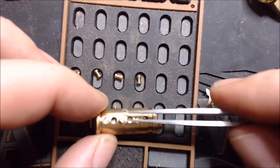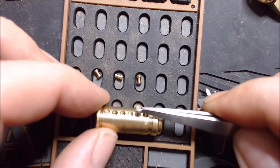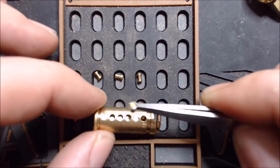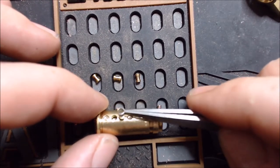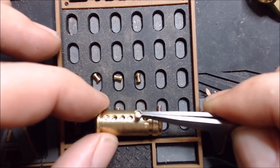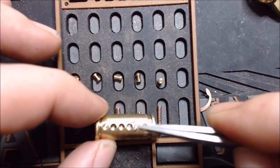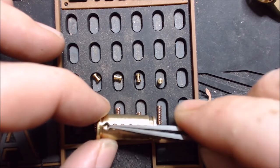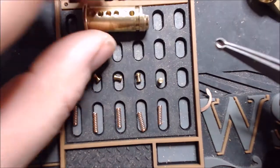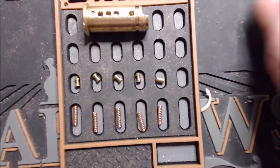So I'm going to move this serrated over to pin five, because I want the spools to be doing more in this lock next time I pick it. When I picked it the first time, it was in the factory configuration with the serrated in pin three. But I want to change it up — I'm going to move it to five since it's not really doing anything there anyway. Let's make things more difficult by putting spools in the first four slots. That's the order we're going to load it in.